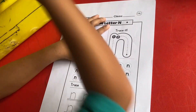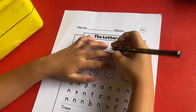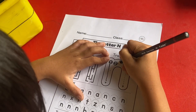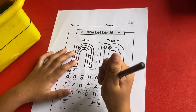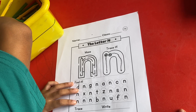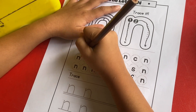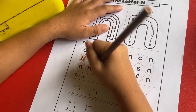And okay, so next, let me find an N. Okay. Okay. Okay. Okay.